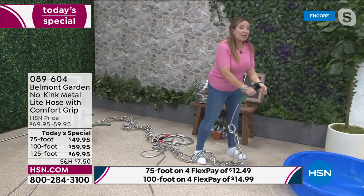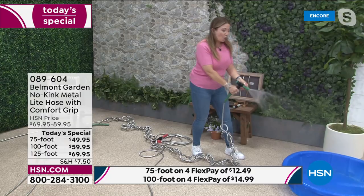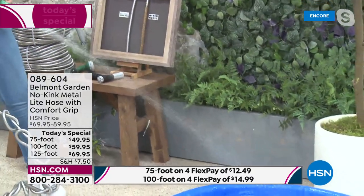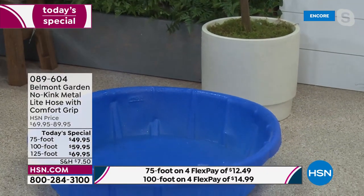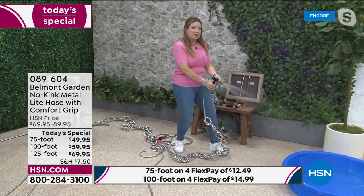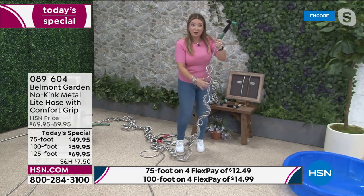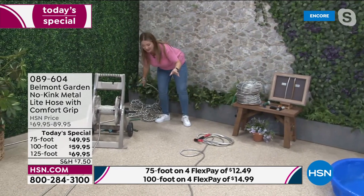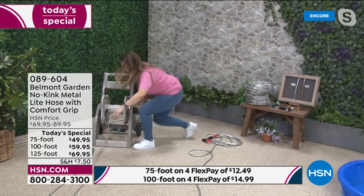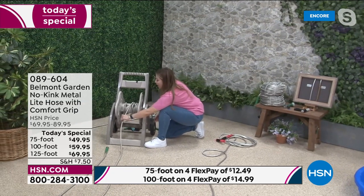This comfort-grip nozzle is a joy to use — you can go from a gentle mist for plants and flowers all the way to a high-power jet spray for cleaning gutters, decking, and patios. This fireman-style twist-on, twist-off nozzle is just incredible. You can also link multiple hoses together.